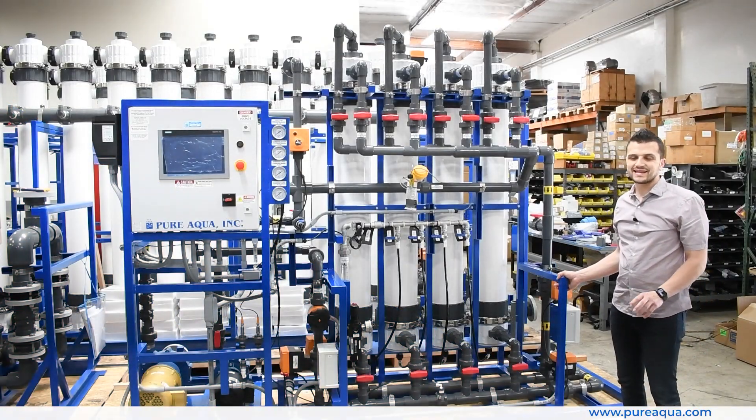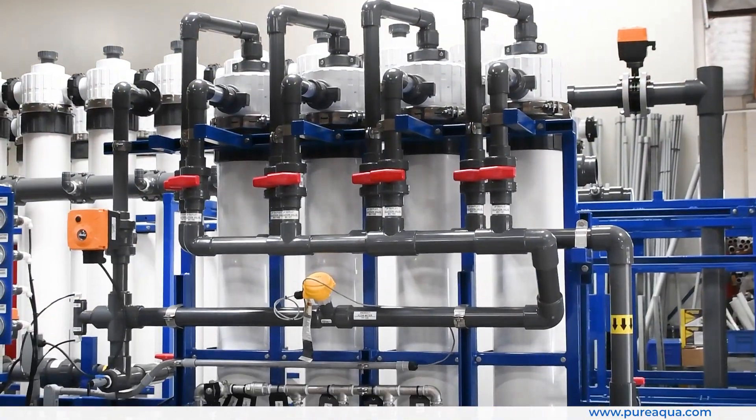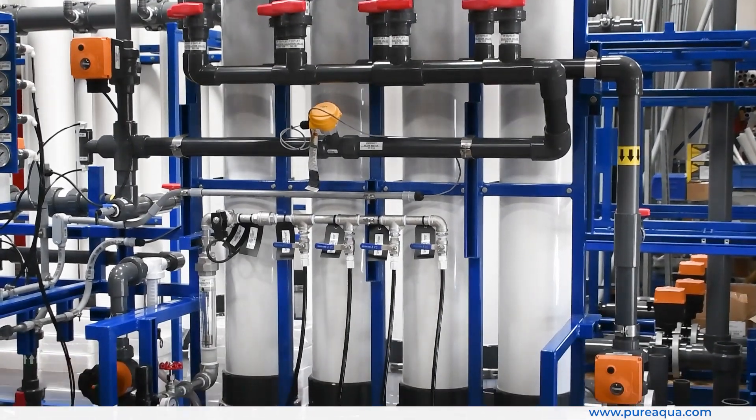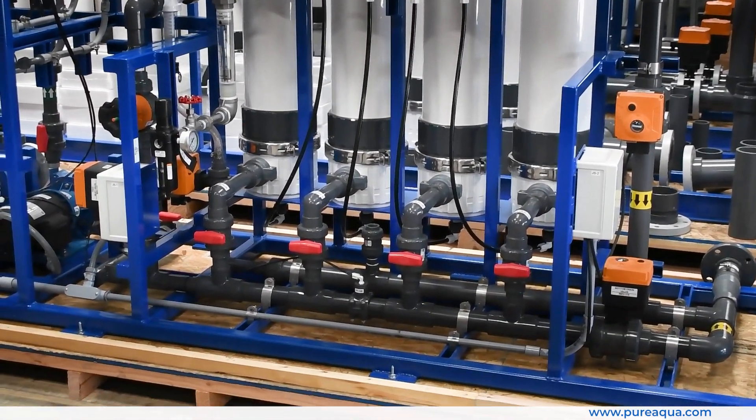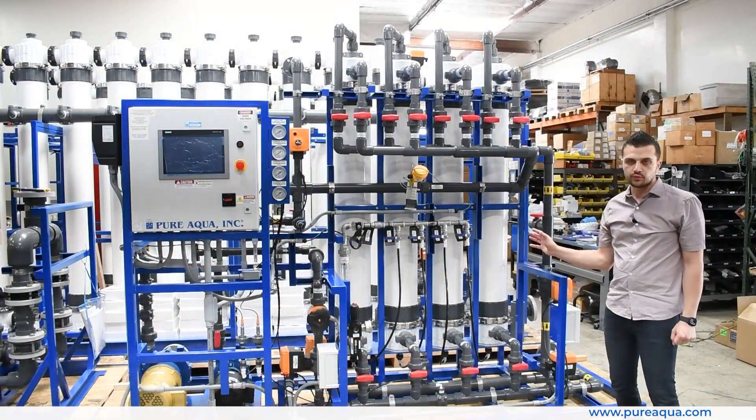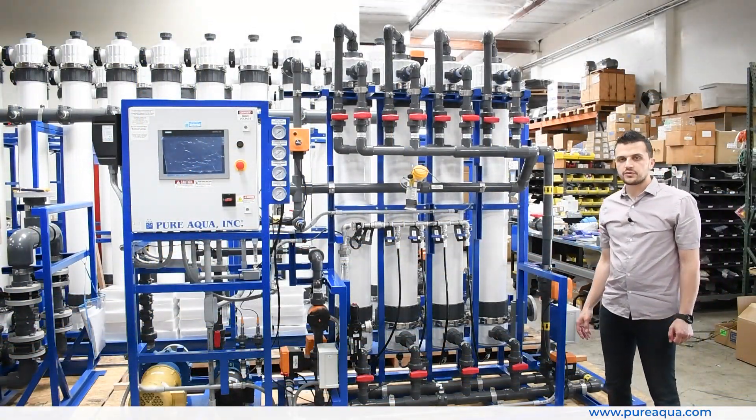To summarize: this is a 40,000 gallon per day ultra filtration system going to the state of California for a mining application, utilizing fully metallic-free components due to the high TDS feed water that the system will be treating. Thank you for watching.